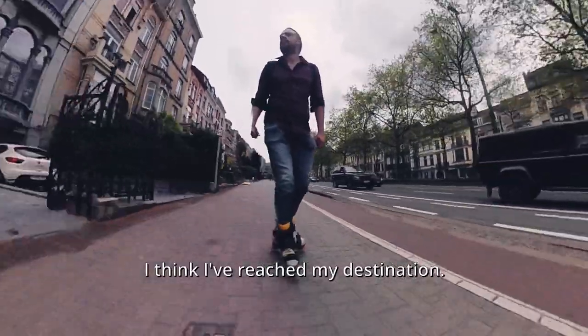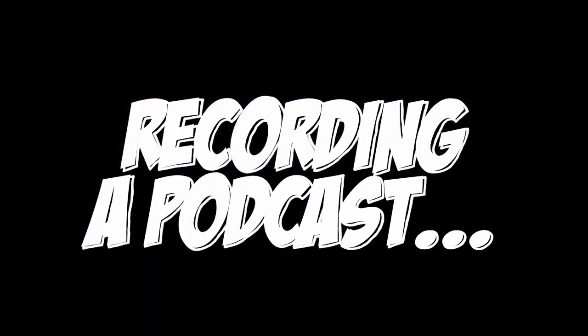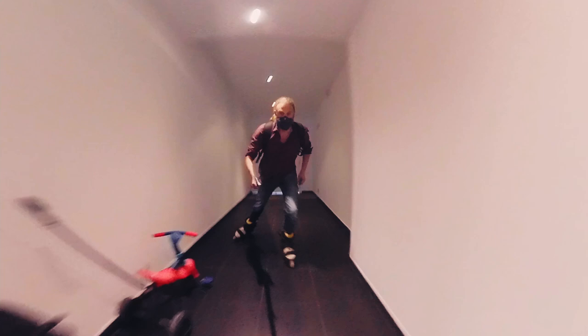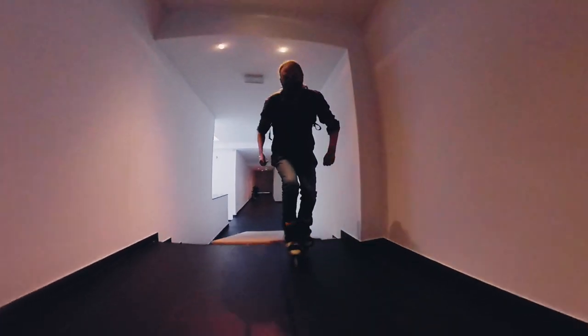I think I've reached my destination. I couldn't just not skate that ramp, could I?